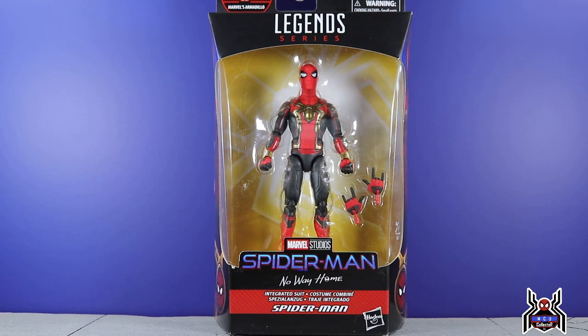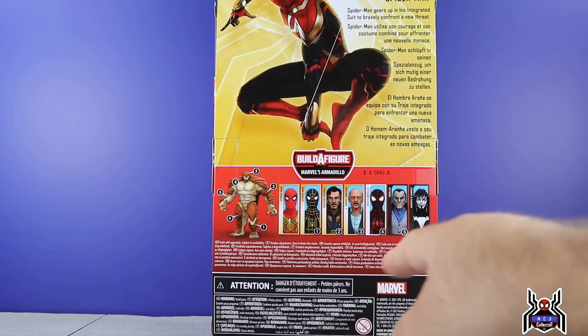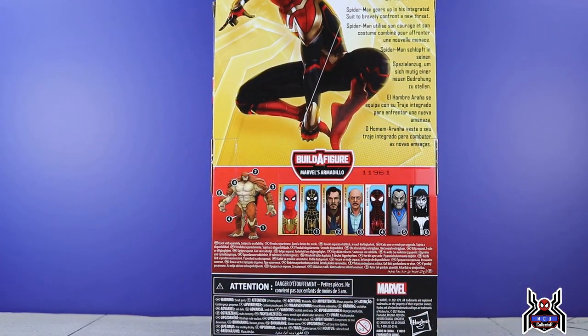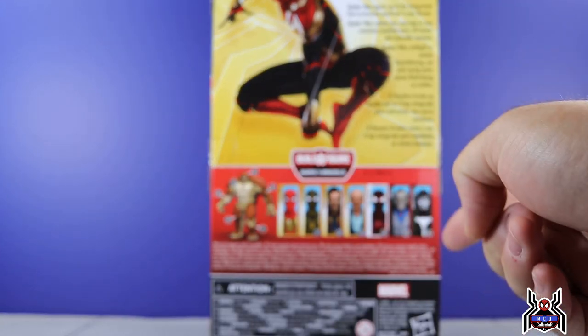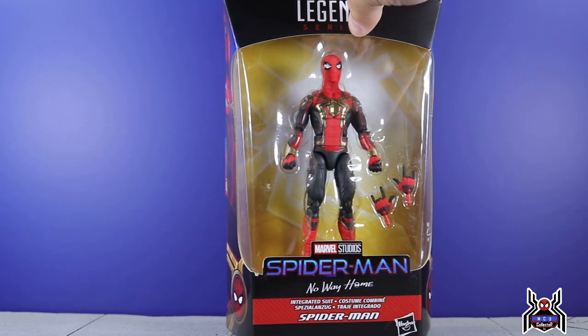Everyone's been asking all over Instagram, every other comment: do this one first. I typically go in order that they are on the package. So we're going to take a look at the integrated suit first, then the black and gold suit, Doctor Strange, J. Jonah Jameson, Miles Morales, Moreland, and Shriek. So here's the integrated suit.